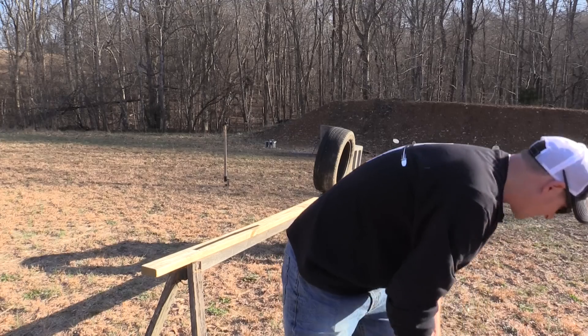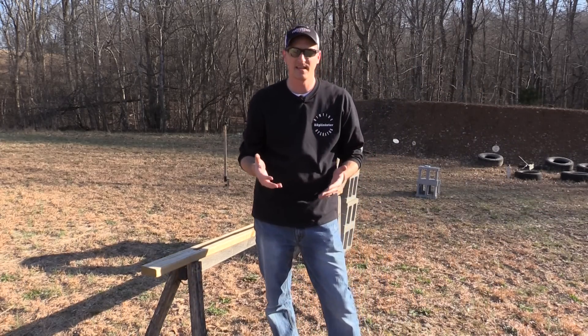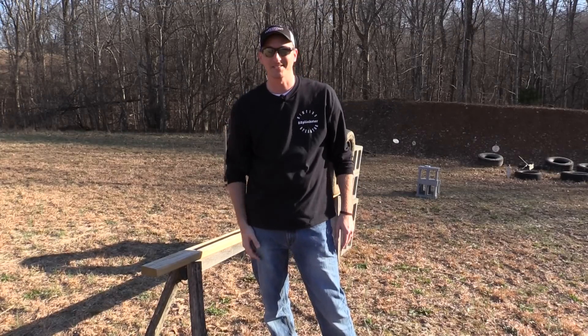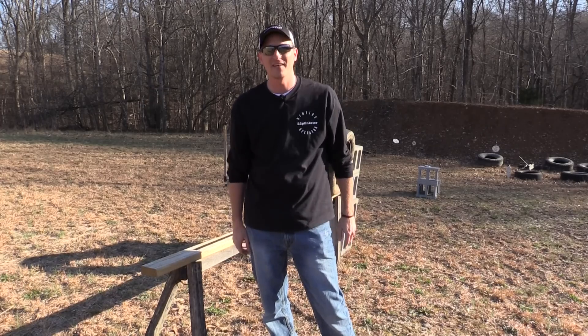So if you guessed that the 500 Smith and Wesson went through three tires and into the fourth — congratulations, you guessed right! Thank you very much for watching guys. Until next time, y'all be safe and keep plinking!